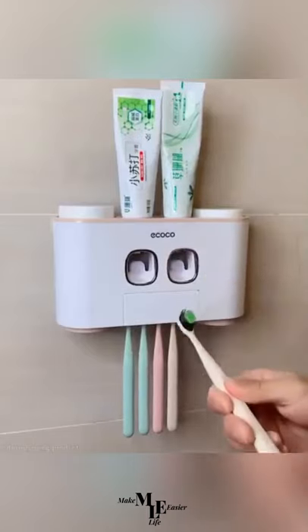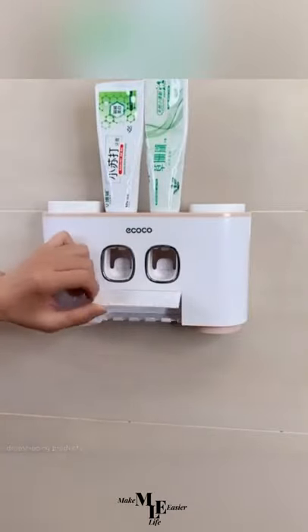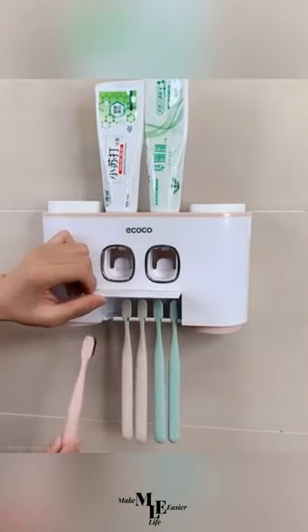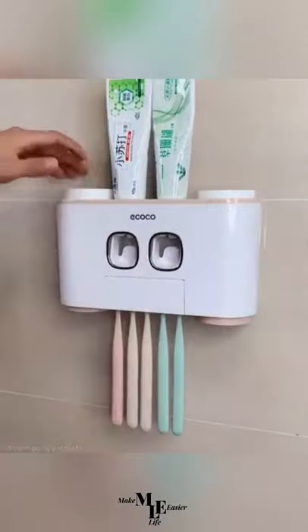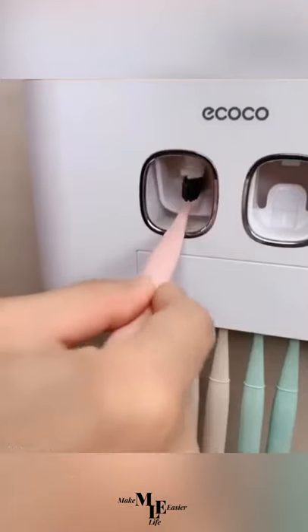Fourthly, we have this automatic toothpaste dispenser, which I think will make a perfect Christmas gift for a family or friend. It controls the amount of toothpaste being dispensed each time you're ready to brush your teeth. Link in the description for all these items.